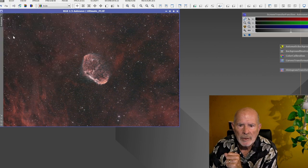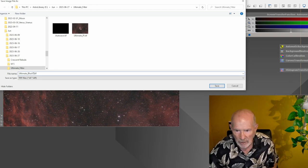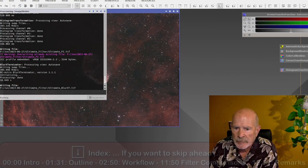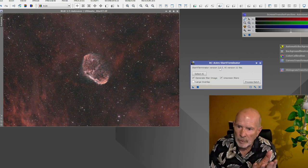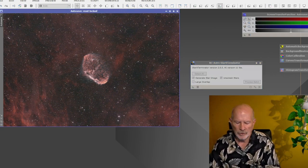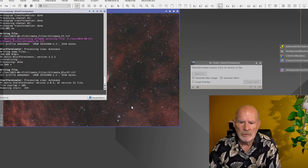I'll save that as 'Ultimate Blur Exterminator XT' as a 16-bit file. Now the next thing I like to do is Star Exterminator. Again, I prefer doing this after stretching. I take the defaults and let it run — once again the graphics card speeds things up considerably. It goes through initial initialization and then does its job.